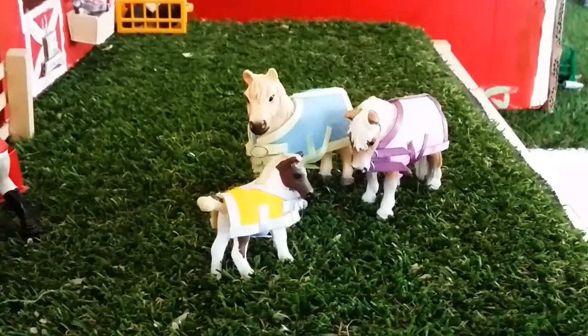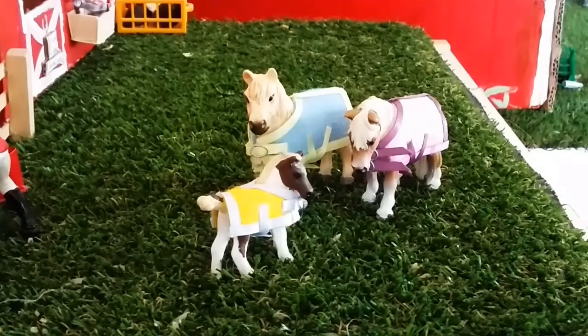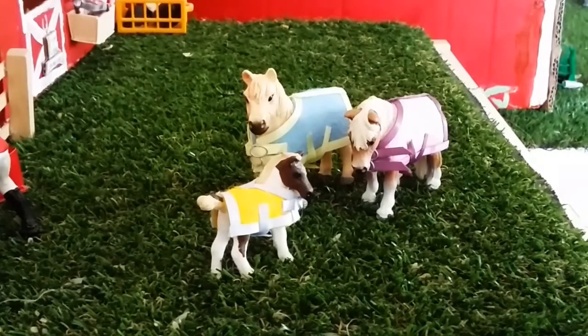Hey guys, it's Daisy Stiles here and welcome to another video. Today I'm going to be doing a craft haul. I just went to the craft store and I got a lot of things — both ribbons and hardware and other stuff — so this is going to be a super fun video. If you enjoy this video, don't forget to leave it a thumbs up and tell me down below what videos you would like next.